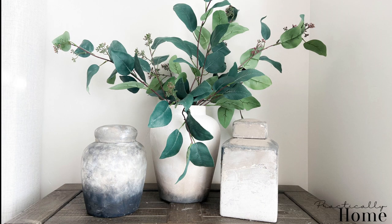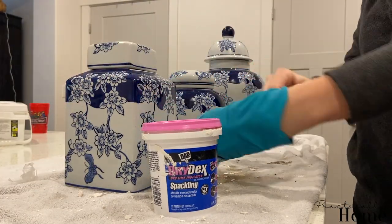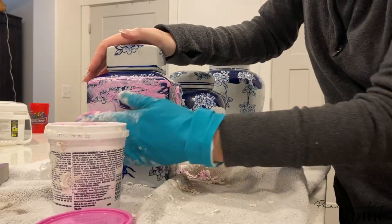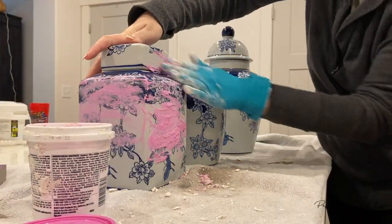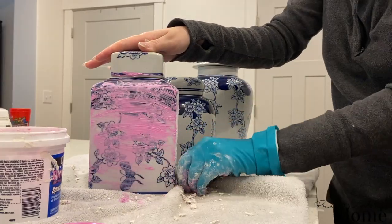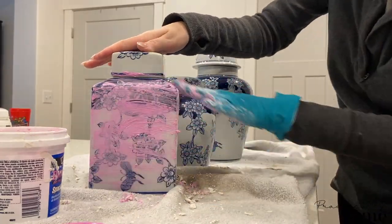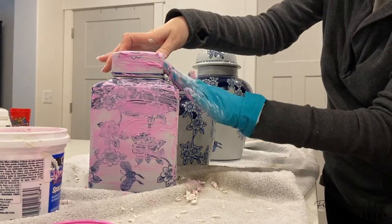This is how they turned out after and they look so good — I'm so thrilled. I'm going to show you exactly what I used and how I did it. I started with spackle — you can buy spackle from any local home store, Home Depot has it, Walmart has it. I'm going to apply a thin layer onto each vase. Spackle dries really fast, especially with a thin layer.